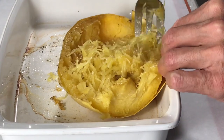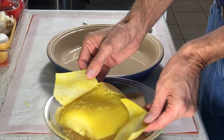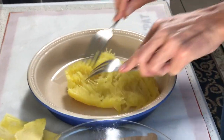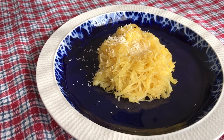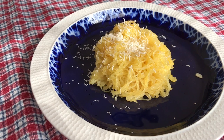Let the squash cool off for a few minutes and then scoop out the flesh. If the shell is peeled off like this, just put the flesh in a casserole and pull the strands apart with a couple of forks. A bit of salt and pepper, maybe some butter and Parmesan cheese and you've got a great vegetable side dish.